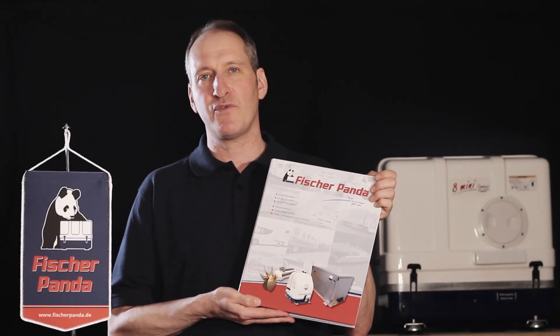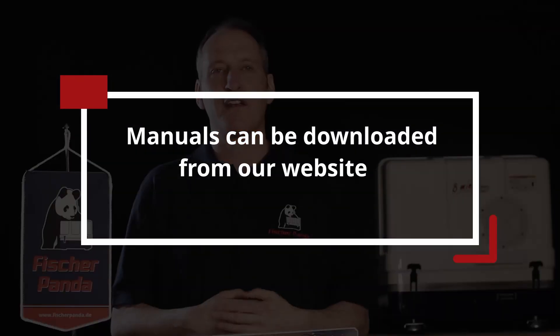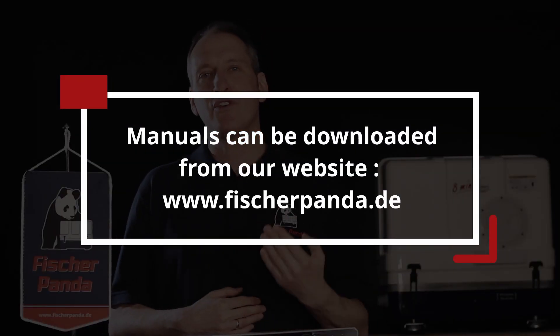If you want to find out more information about how your system is installed, you can look in your Fisher Panda operating manual. If you haven't bought a Fisher Panda generator yet and you're still considering which one to install, you can go on our website at fisherpanda.de and download the manual for the generator you want to install. This will give you detailed information about the whole installation process and things you need to be aware of before you start.